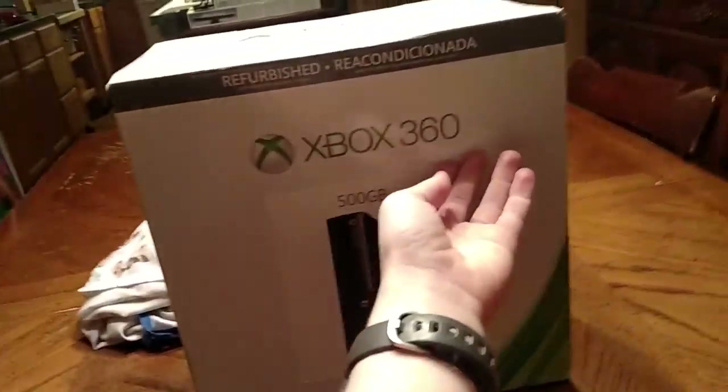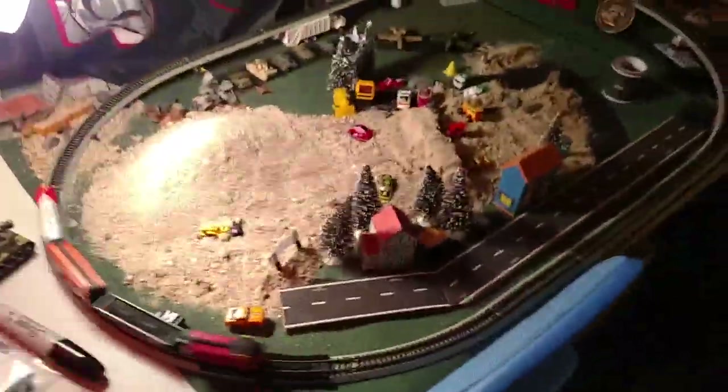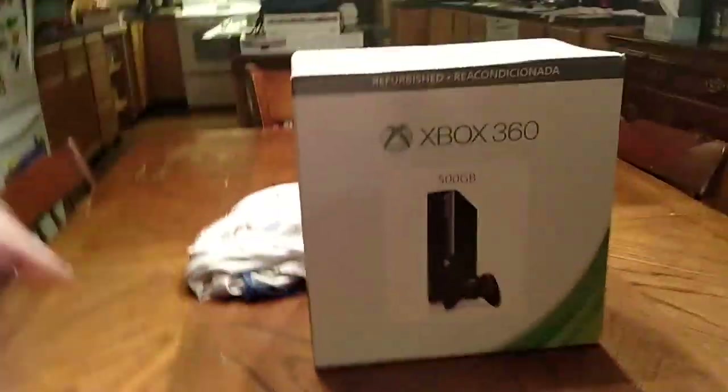Welcome back to another video. I have a couple things to announce before I get to this Xbox 360. Number one, I'm not recording in my office because this is where I filmed Joe from the last video, by this little train set. The train zooms right past. Number two, I just got a little bit of a haircut — here's the towel, scissors, and comb.